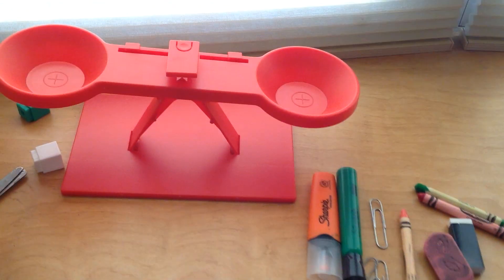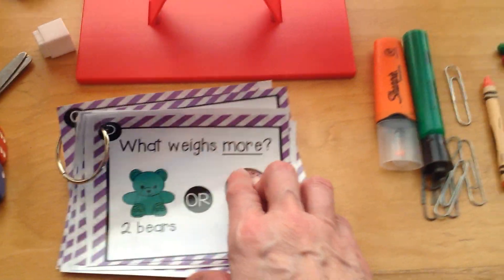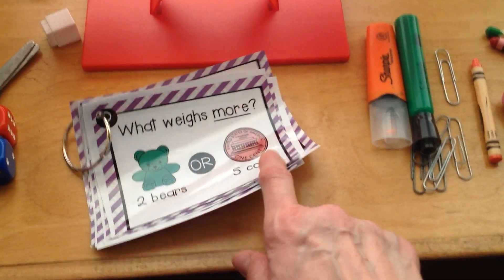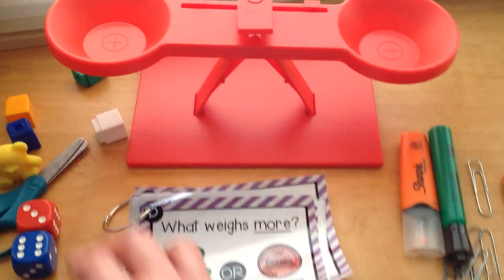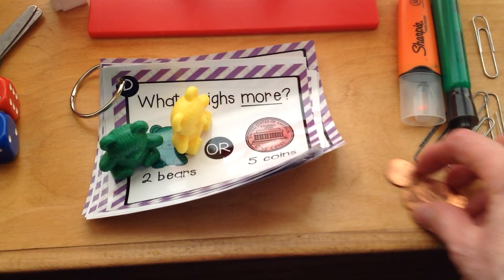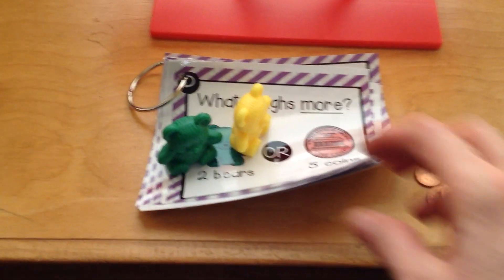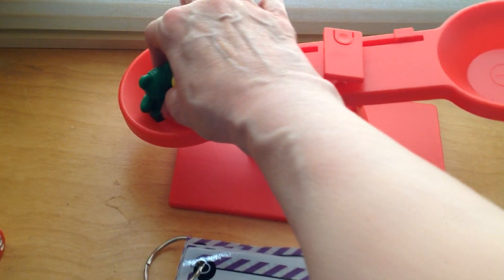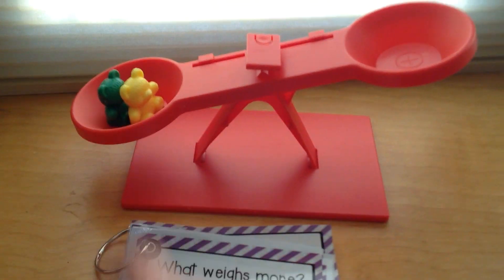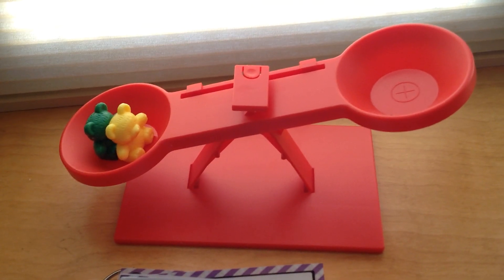Let's turn the page and take a look at what we're weighing now. What weighs more — two bears or five pennies? We have our bears right over here and we have our pennies right over here. Take a guess, boys and girls: what do you think will weigh more, the bears or the pennies? Here we go. Let's put the two bears in over here. See how the scale went down? Let's count out five pennies and put them in the other side and see which is heavier.